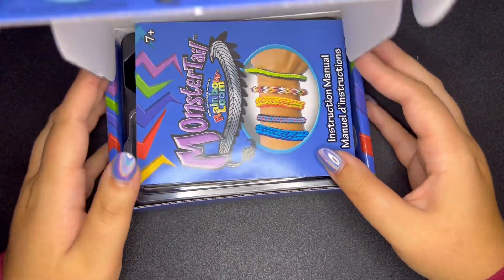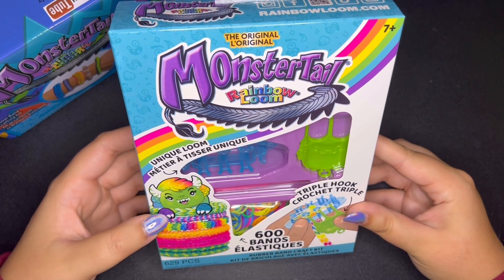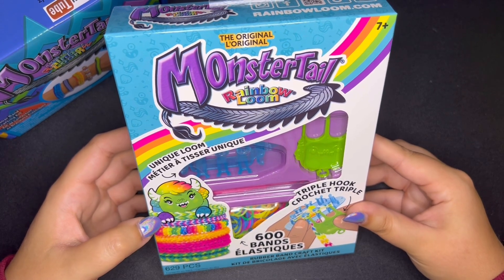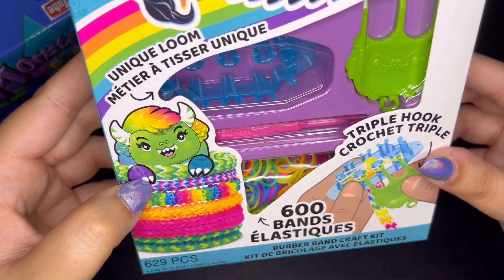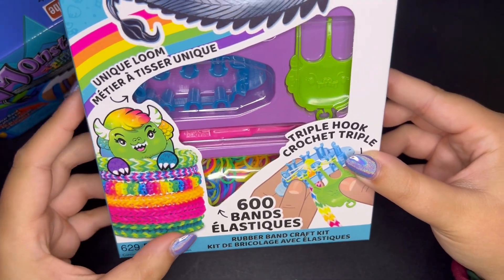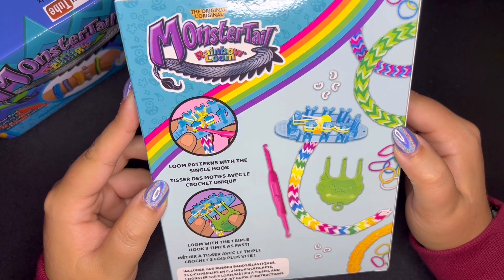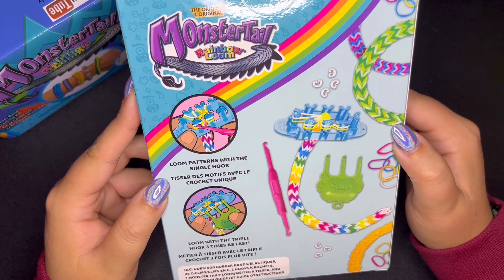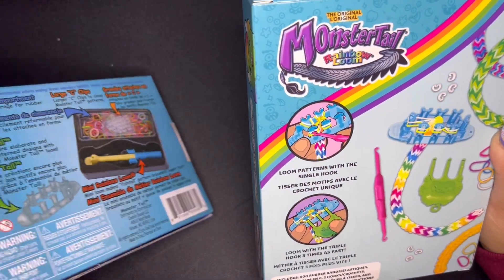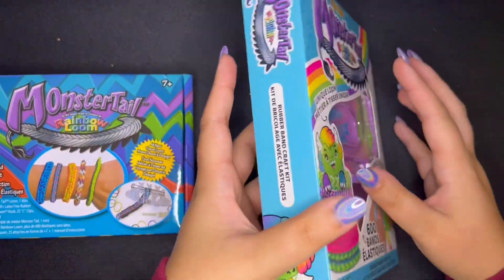Now we will unbox the new Monster Tail. I really like the packaging on this new one — it is really bright and fun, and we have a cute little Monster Tail mascot on the box. I think the monster is very cute. It shows you all these colorful bracelets you can make, and the back of the box shows the Monster Tail and some looming. There's apparently a triple hook too. I prefer the back of the old box, but I definitely like the new one — it is colorful.